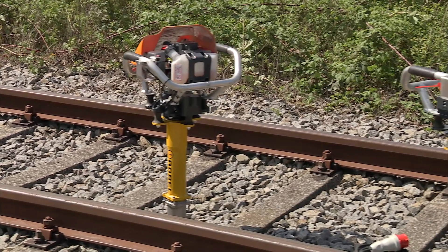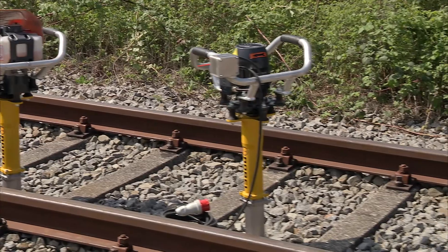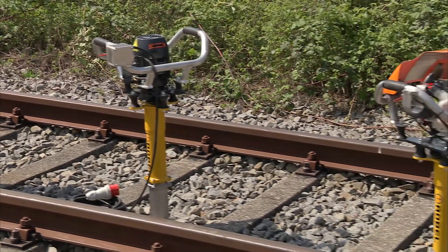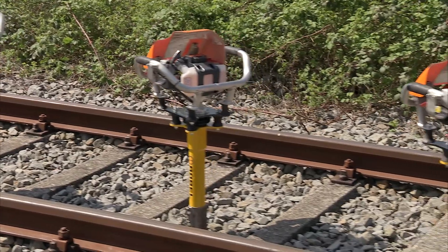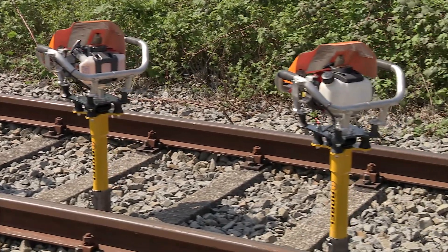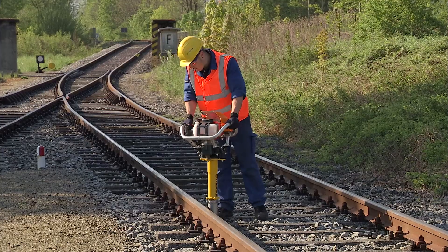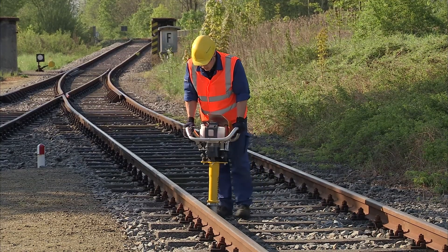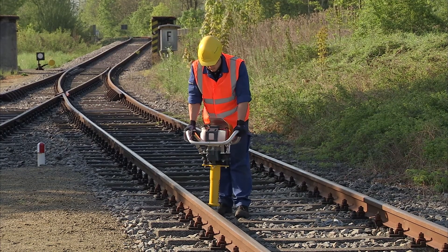The vertical tamper series from Roble is the perfect solution for correcting so-called running surface level errors. The individual models compact the ballast bed under the sleeper optimally. The Roble vertical tamping principle enables outstanding interlocking of the ballast, resulting in a permanently stable track geometry.